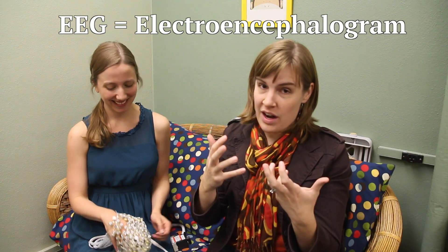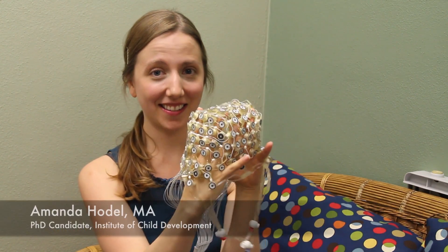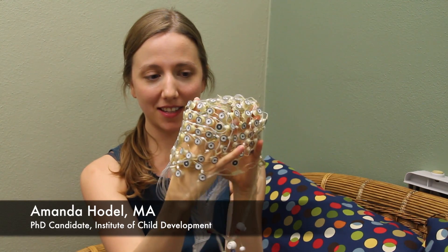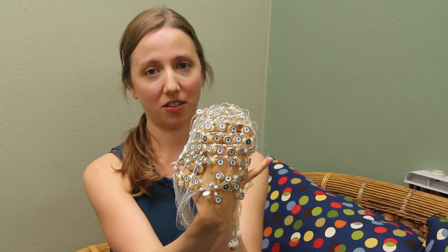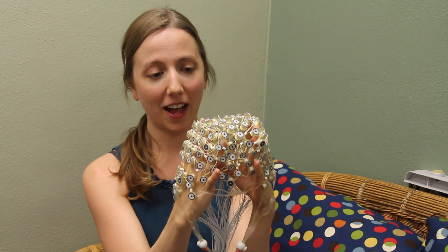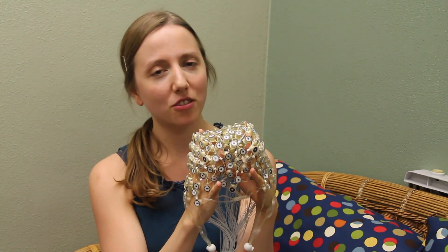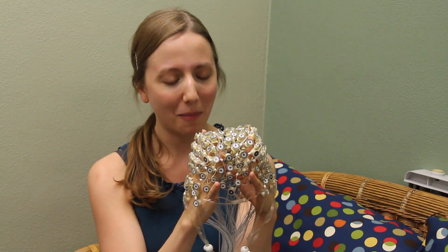So this is where you put a cap-looking thing on infants' and kids' heads. This is an EEG cap — it's a net of a bunch of different sensors. All of the circular parts on here are sensors that can record the electrical activity in the brain. You wear it over your head just like a swim cap, and it actually feels pretty similar to a swim cap.